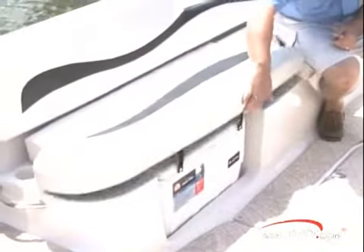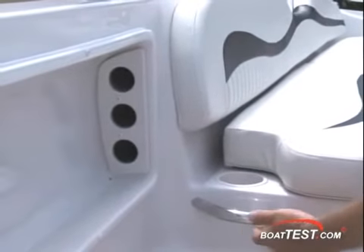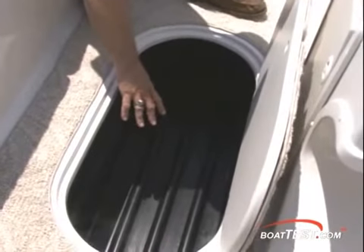When you lift the port bench seat up, it also lifts up the carry-on cooler lid. Drink holders are molded in, and there's a three-rod rack in the aft port wall. In the floor between the port lounge and helm is a large sole locker for large items, protected with a plastic liner.